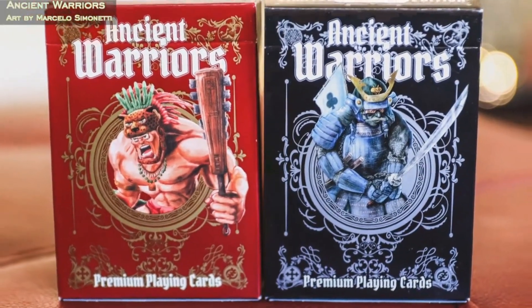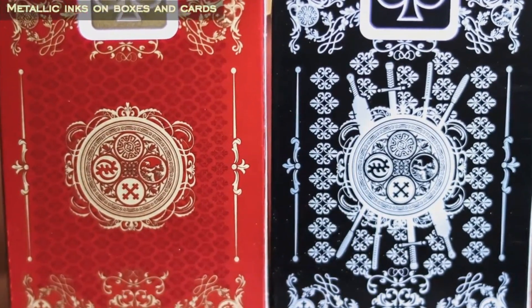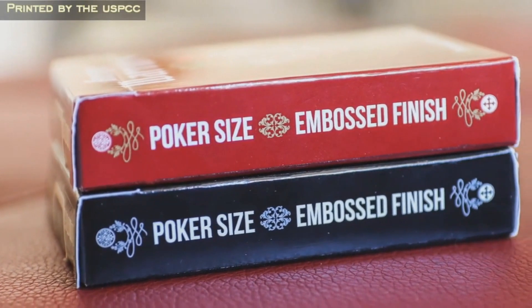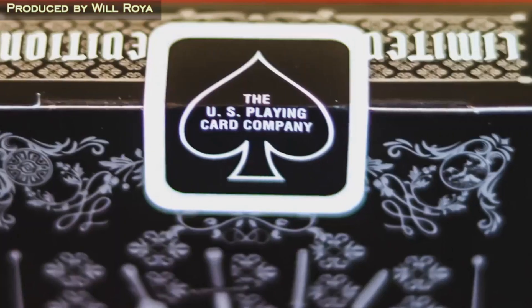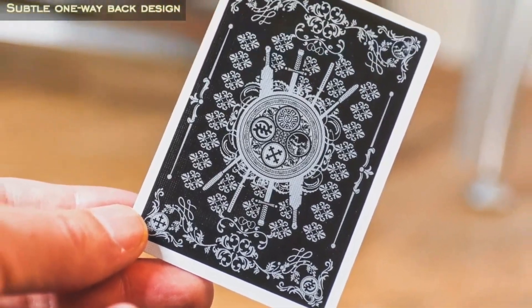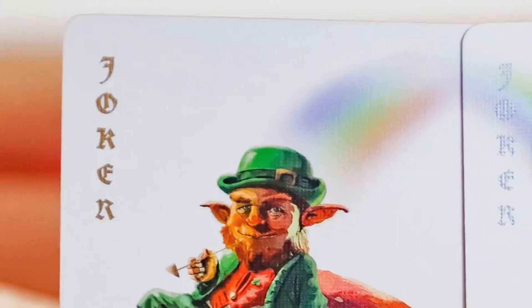Ancient Warriors is a deck that was done by Marcelo Simonetti. You can find it at PlayingCardDecks.com. It is a United States Playing Card Company deck and it came in two different colors. There's a black silver edition which is a little bit more ornate, and there is a red gold edition.